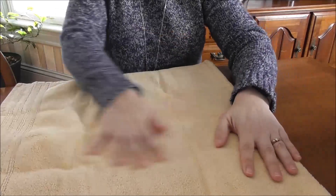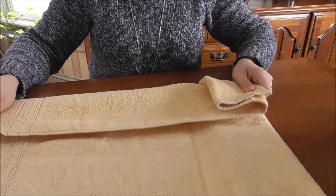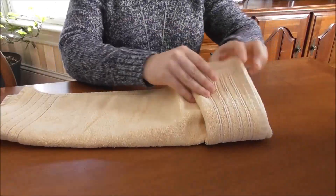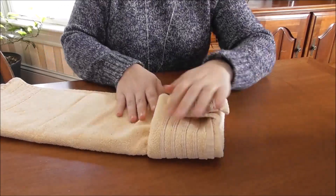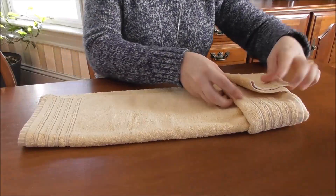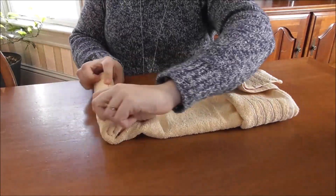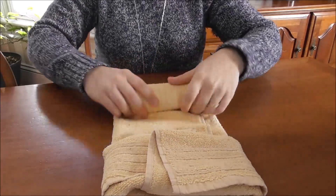This is really easy but it makes a really nice welcoming looking box for your guests. You're going to fold that one third, fold that another third, and then right here you're just going to tuck the one end under the other like that. Very simple, and then you're going to go ahead and roll this up like this.